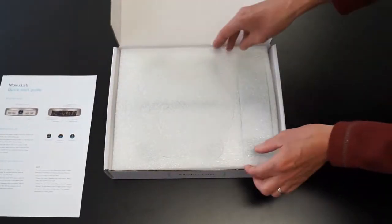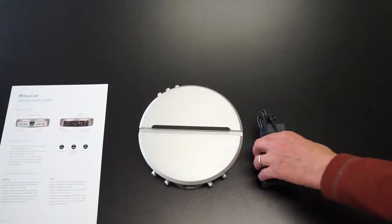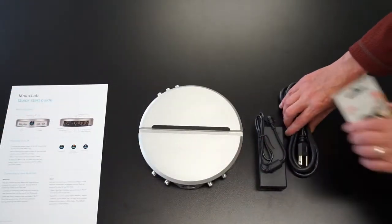Inside you will find the Moku, Quick Start Guide, Power Supply, Power Cable and SD Card.